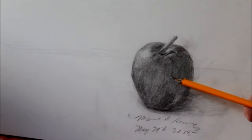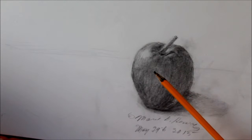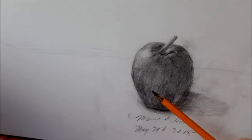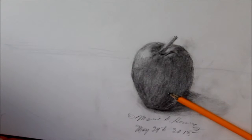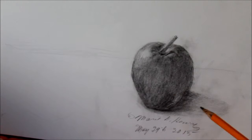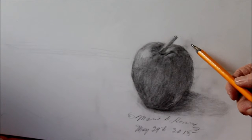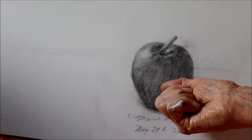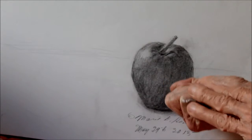As you work with a soft pencil lead like this, or charcoal, or whatever you're working with, you will find that only a certain amount will come off on the paper. It all depends on what kind of paper you have. What can happen — wrong — is that you will get these smudges from your hand if you're not careful. I rubbed my hand there.